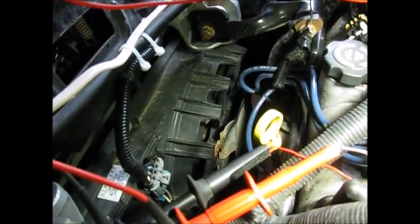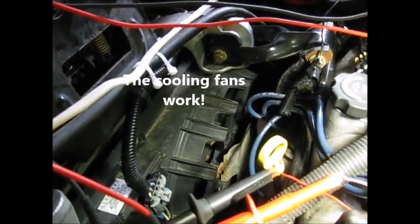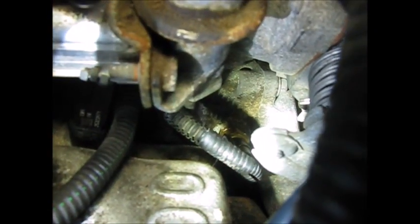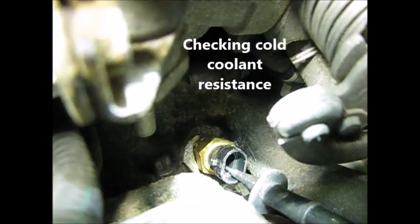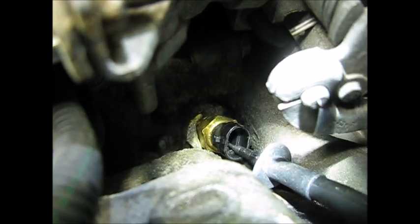The fans are on now with that sensor unplugged. With it plugged back in, the fans are off — just wanted to point that out. I'm going to take a meter probe and put it on there, jamming it in on the two leads.